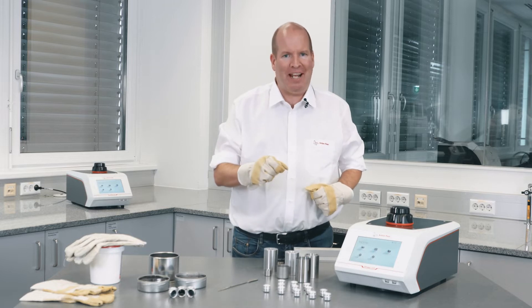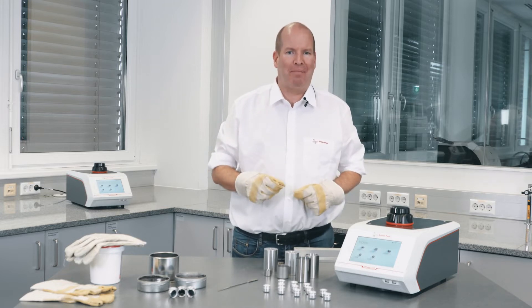Hi, I'm Tony and this is Lab Time with Anton Parr.